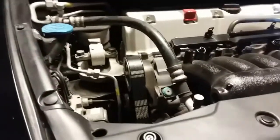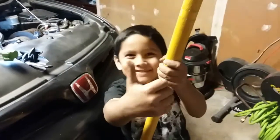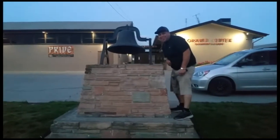So that is how you install a new serpentine belt on a 2006 Honda Civic Si. Thank you for watching. Please like and subscribe. Thank you. See you tomorrow. Bye. Don't forget to hit that bell.